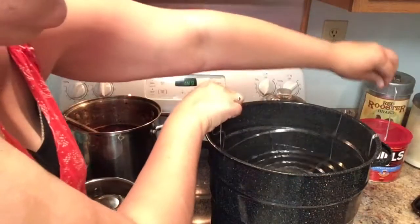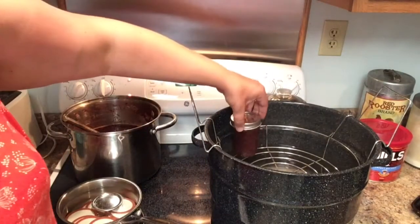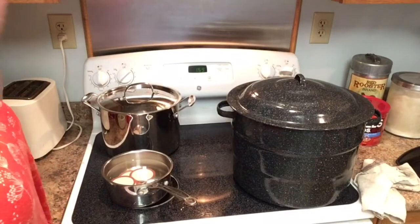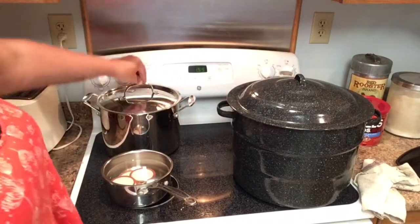We're going to pull the jars out and set them right in there in our canner. I'm going to continue filling the rest of these jars and then we'll show you what it looks like when everything's done.